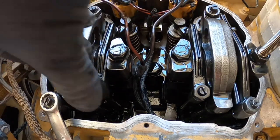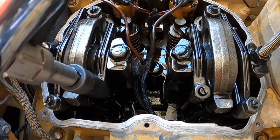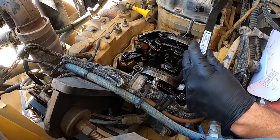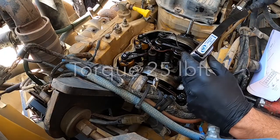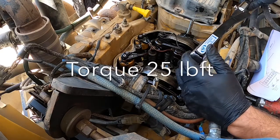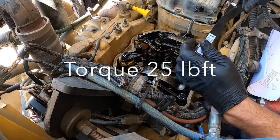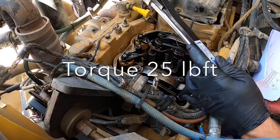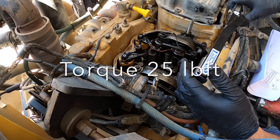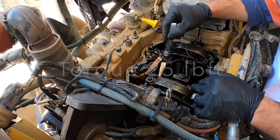With a torque wrench, the torque spec for these is 25 foot-pounds. After you've torqued your adjuster nut to 25 foot-pounds, it's good practice to torque stripe it with a paint pen — it stops you from getting confused about which ones you've done, especially if you get pulled off the job. Always double-check your valve clearance after you've torqued the nut, just in case the screw moved on you. It usually doesn't, but just in case.